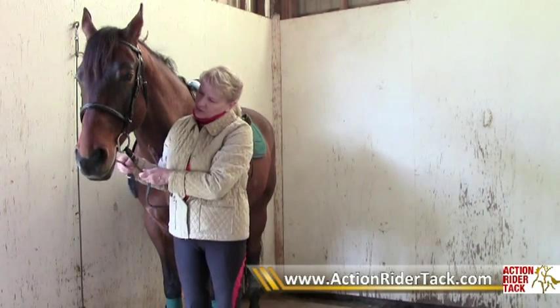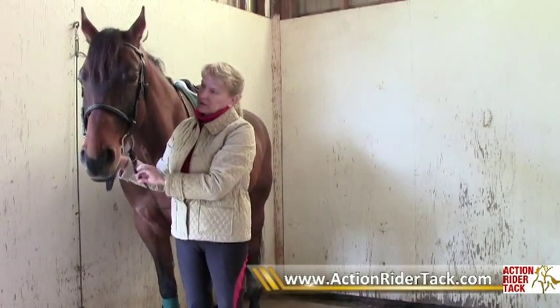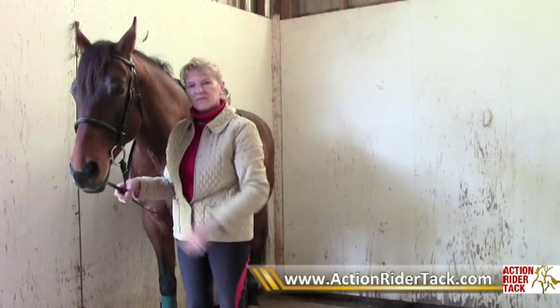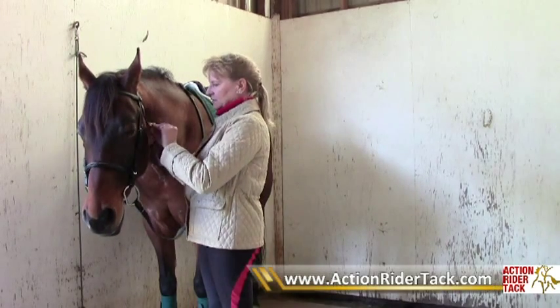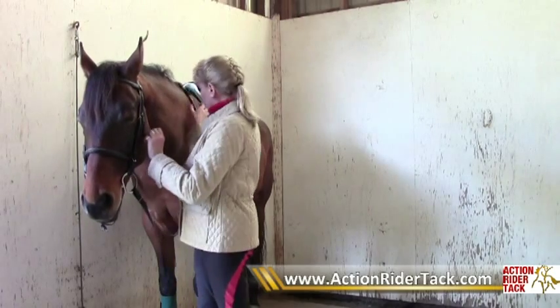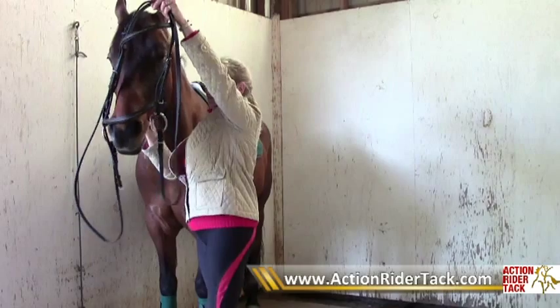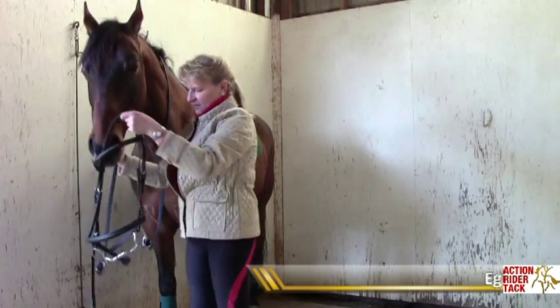So it really is a little step above a plain snaffle in asking the horse to get to the bit. I hope that's helpful. Let me take this off so you can see the bit before we're through. I'll put the reins over his head.